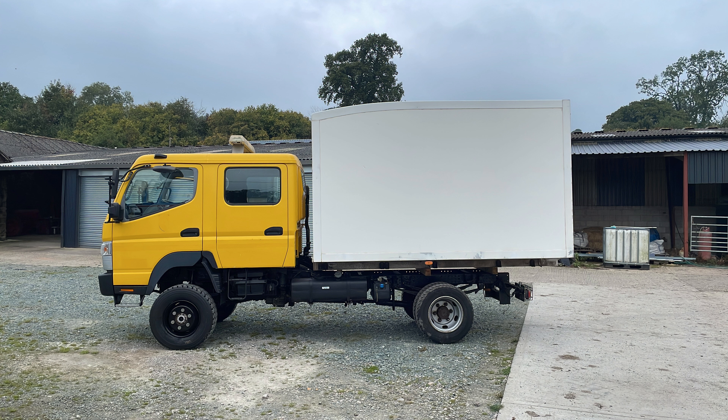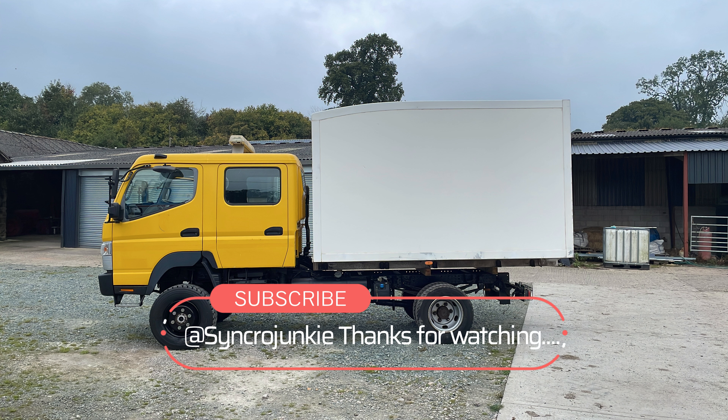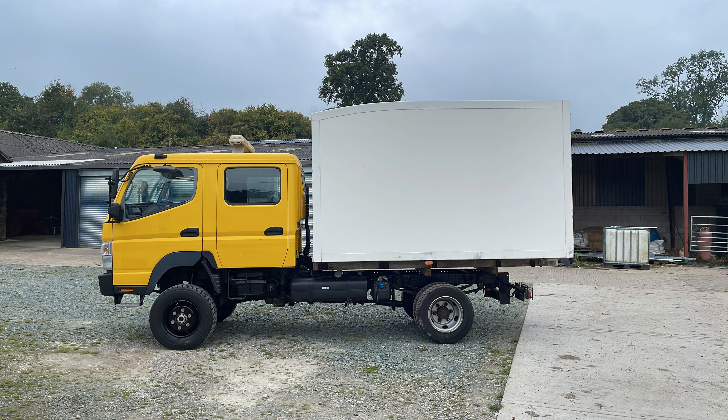That's all we've got time for in this episode. If you liked it, please click the like button and consider subscribing. We hope to catch you in the next episode of Fuso 4x4 Fridgebox Campervan.